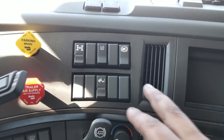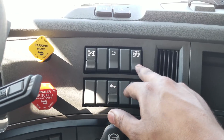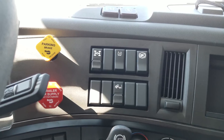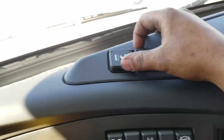We've got your interaxle lock, and then traction control kill, hill start override, and then that's your suspension to raise and lower it if you're hooking or unhooking. What do we have here? An outlet and USB.